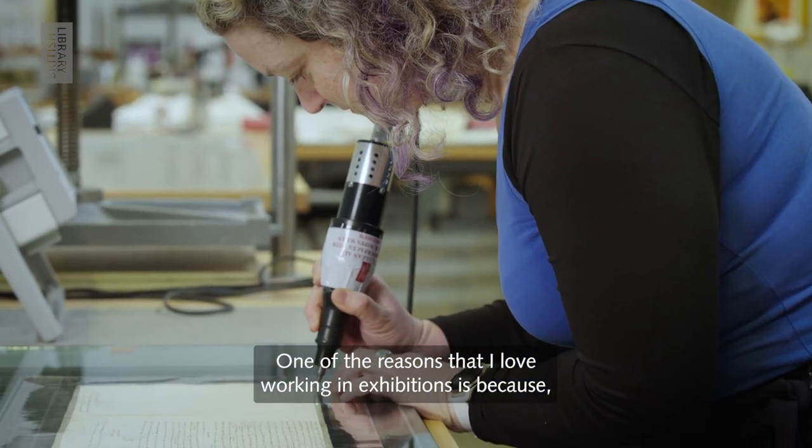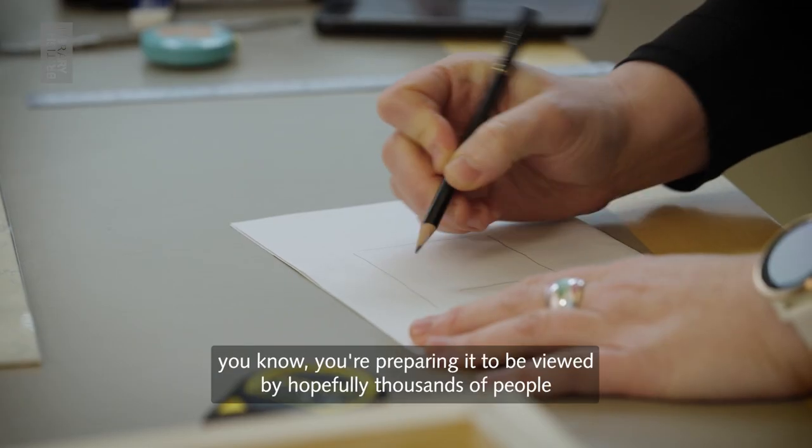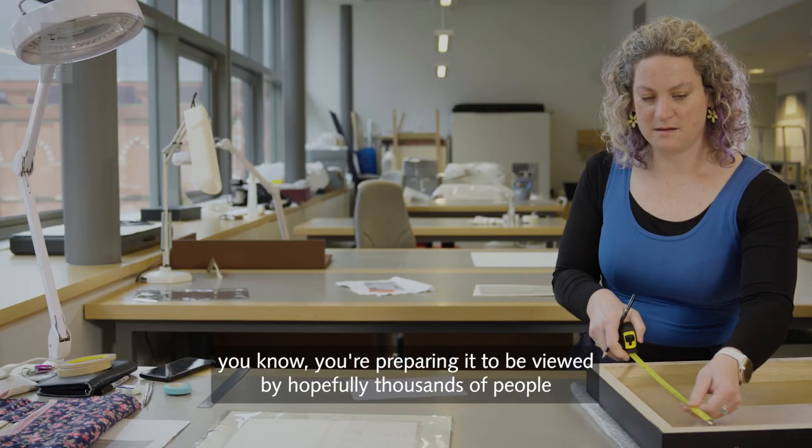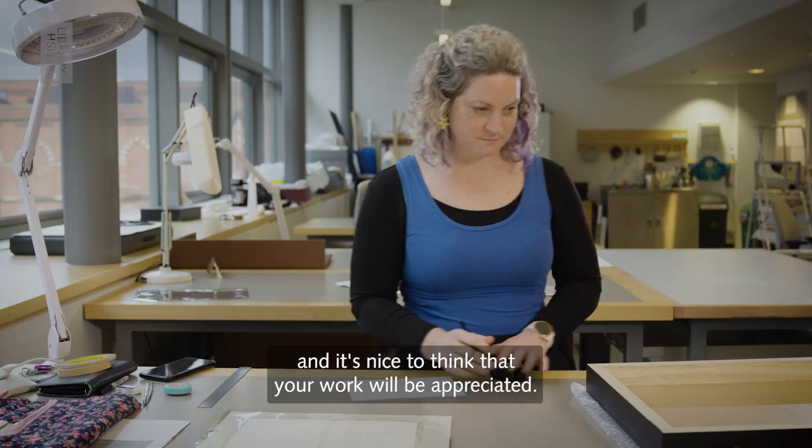One of the reasons that I love working in exhibitions is because you're preparing it to be viewed by thousands of people. And it's nice to think that your work will be appreciated.